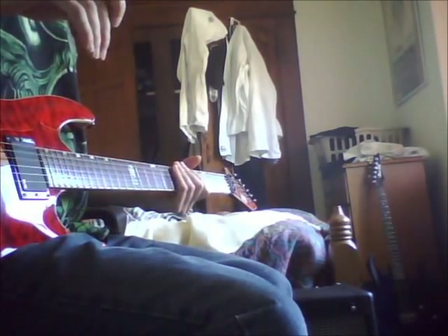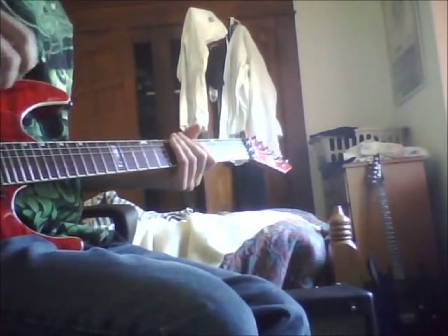So I've got here the Fender Deluxe that I've been working on. I've got the mod complete, so here's the after clip, of course. I've got it on the clean channel. Everything's at 12 o'clock, save for master volume and regular volume. I'm on the clean channel right now — the volume is at 3 out of 12.